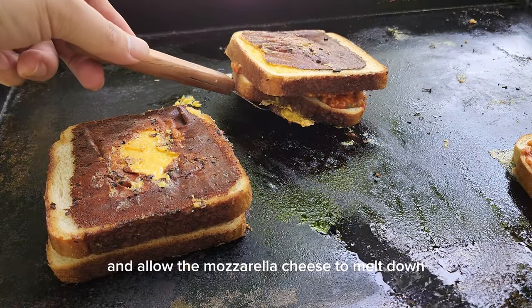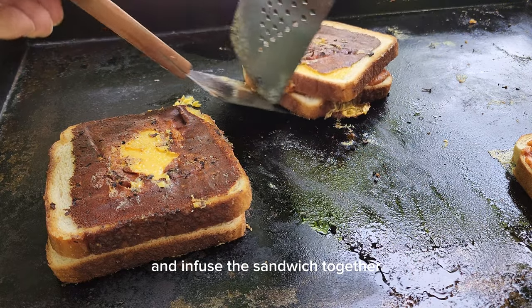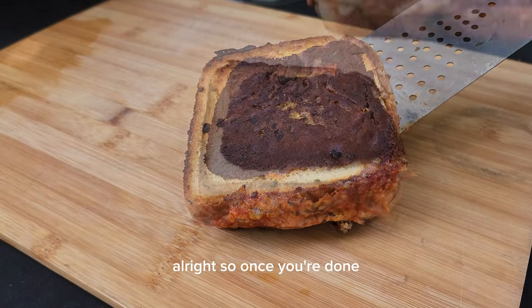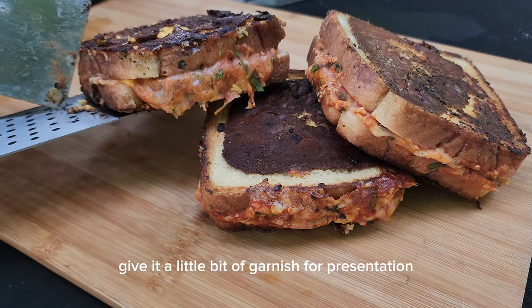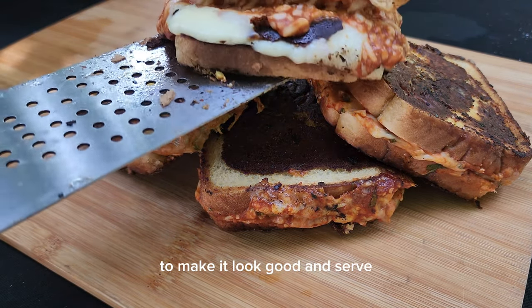Then we're gonna put the two slices together and allow the mozzarella cheese to melt down and infuse the sandwich together. Alright, once you're done it's time to plate — give it a little bit of garnish for presentation to make it look good, and serve.